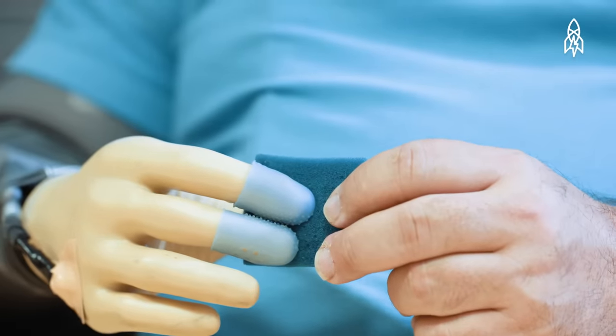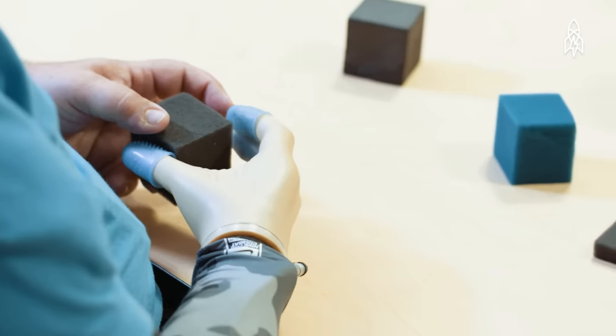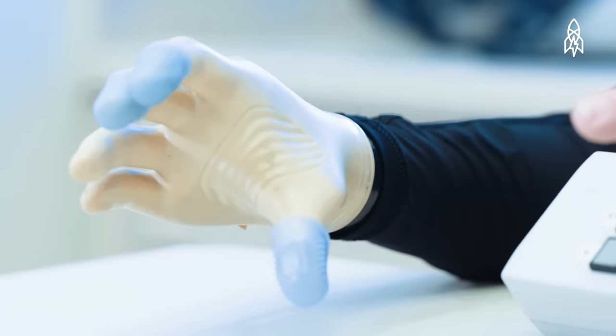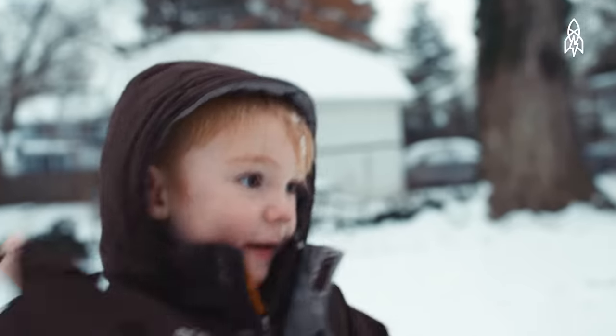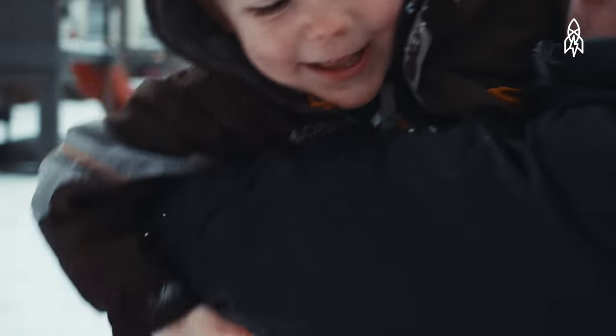As long as prostheses have been around, people have been really focusing on making it look like a hand and move like a hand. But a hand is not just a grabber. A hand is a touch. It's touch that engages you with the world, it's touch that engages you with people. A prosthesis without touch is a tool. By giving touch, we're giving back a hand.